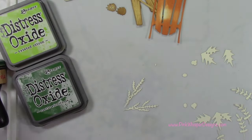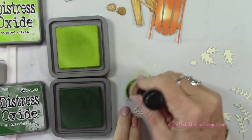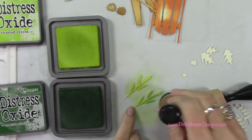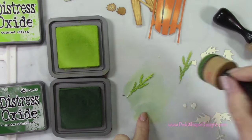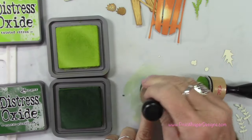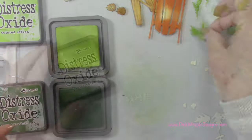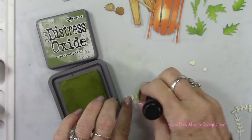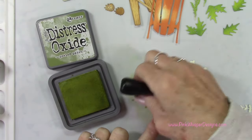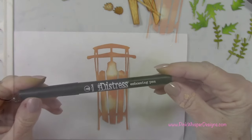I've got twisted citron and rustic wilderness. I'm going to start with that lighter color, add a little bit of the rustic wilderness over the top, and just quickly blend that out. I'm going to use twisted citron and rustic wilderness again to do these little holly leaves, and then switch to peeled paint for some of these other little sprigs — just mixing up the colors of green for a little bit more interest. That little holly set of leaves comes with some little berries, but we're not going to be using those today, so I'll set those aside.